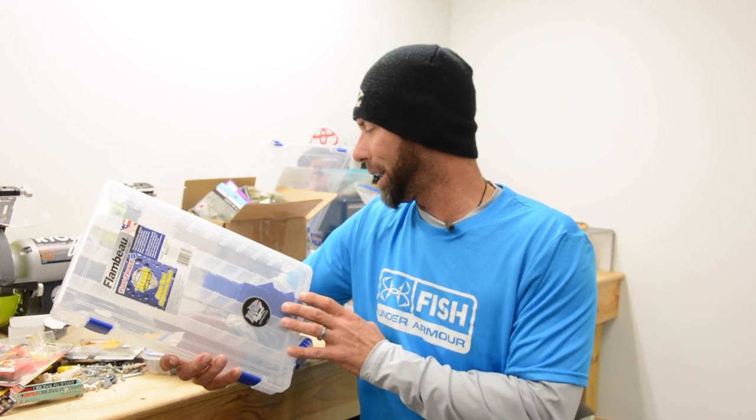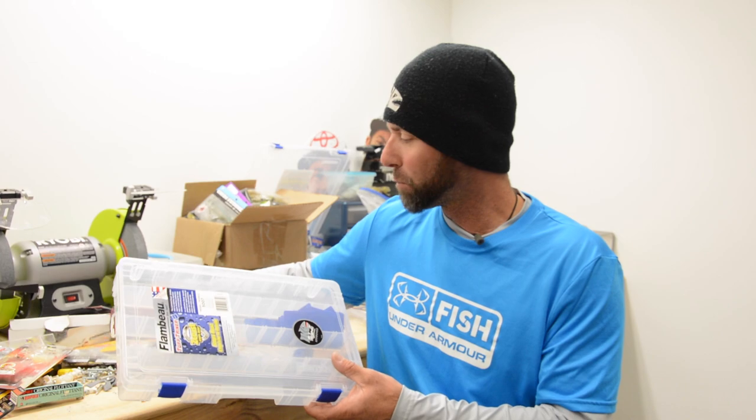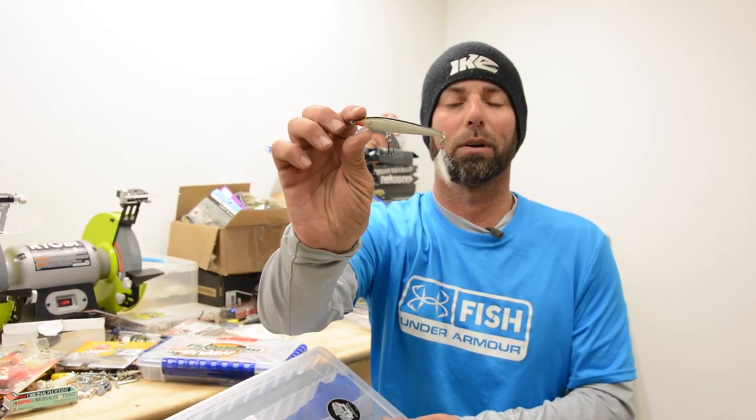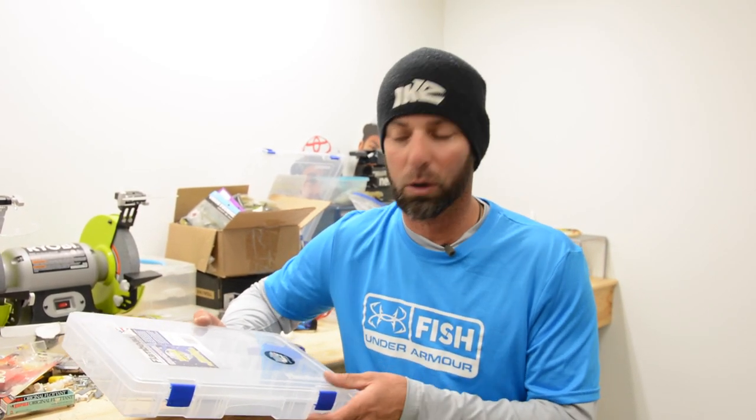One of the key things about it is the Z-rust, and if you've been heartbroken like me in the past when you've got thousands and thousands of dollars of hooks and baits, the last thing you want is those hooks rusting.